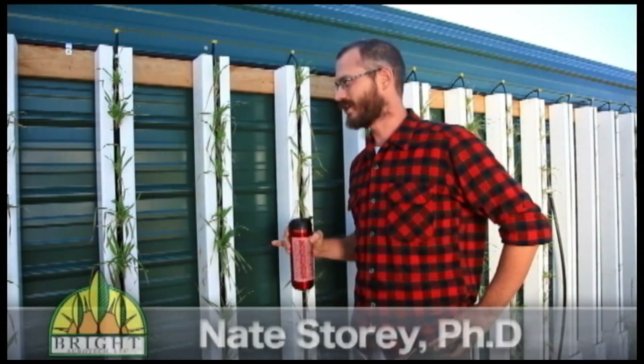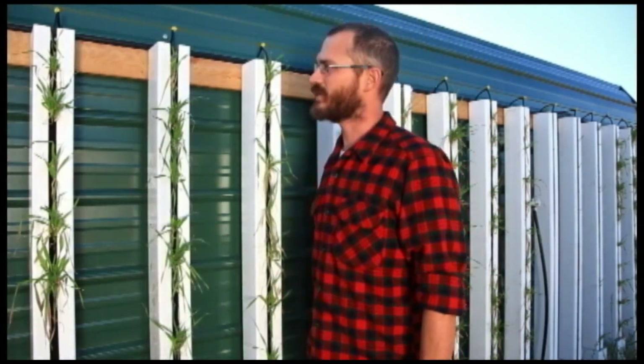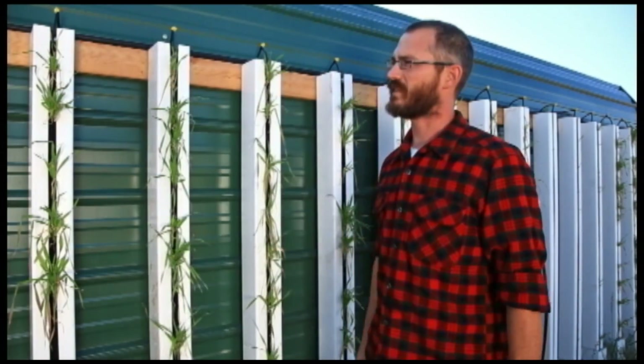Hi, this is Nate Stewart with Bright Agritech and today I'm going to talk a little bit about how this living wall works that we've made out of Zip Grow Towers. So last week we showed off this green wall just a little bit — we showed that we basically had it up on the side of our building at that point. Today I'm just going to talk a little bit about how it works.